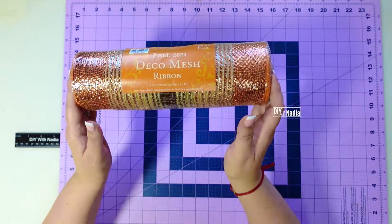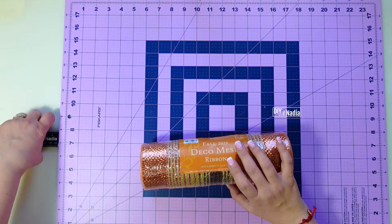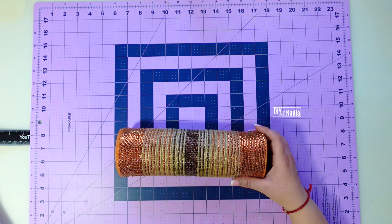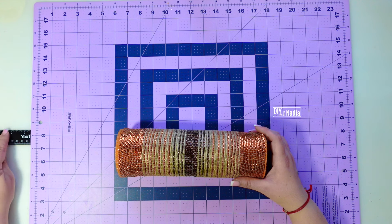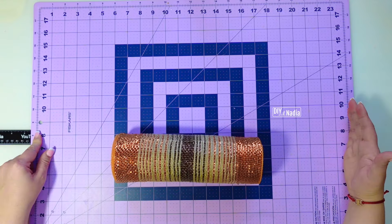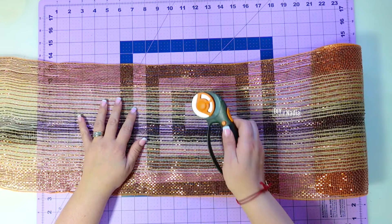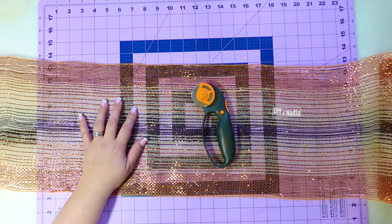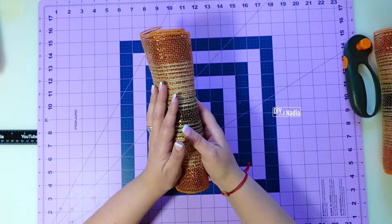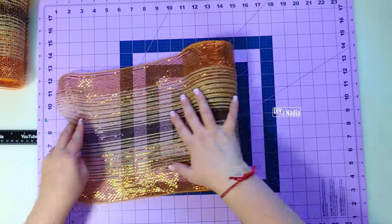Now let's get started with our deco mesh. I'm going to cut it into 30-inch strips and we're going to need 12 of them. I've moved my mat to add a ruler at the end — I pull it out to five and a half inches, which gives me half on the mat, half on the ruler, plus the 24 inches on the mat, hence 30 inches total. I'm just going to even out the edge. When I cut each strip, I just roll it naturally and put it to the side — this prevents any unnecessary fraying.